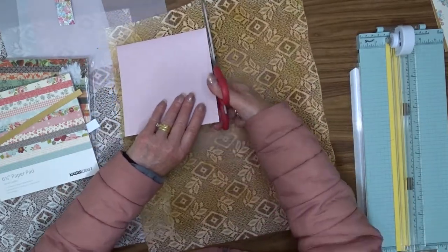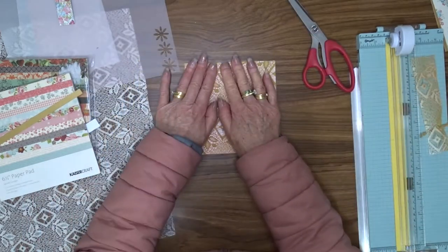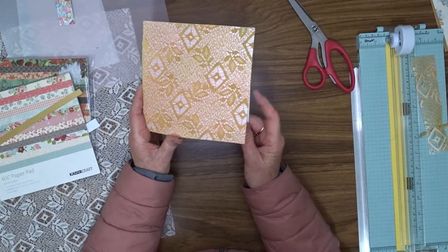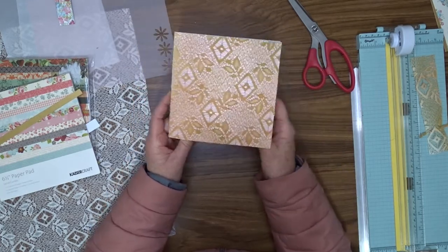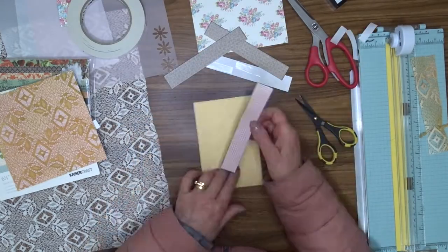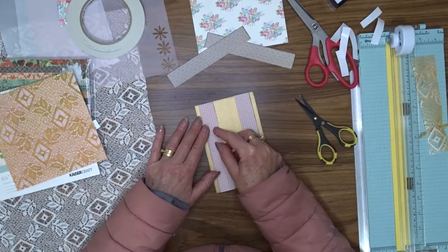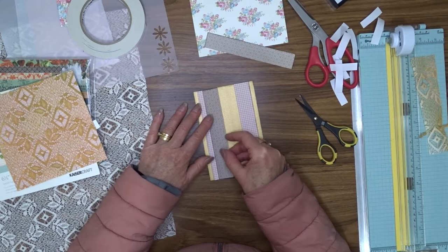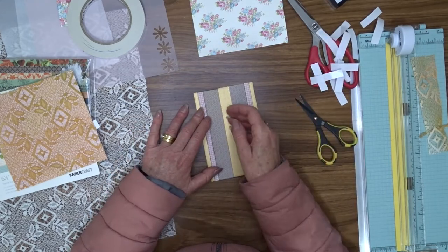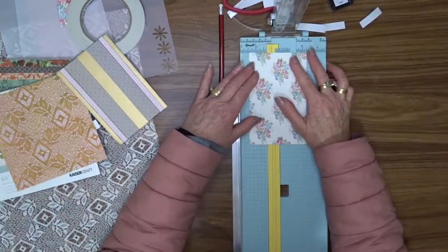Now that my glue is dry and stuck firmly to the front of my card, I'm going to use my long-bladed scissors to trim around the edge of the card base. I ink around the edges of each of those pattern papers including the gold, and then use double-sided tape to attach all of the pattern papers to the gold to create my panel for the front of the card. Once I've done that, I use liquid glue to attach that panel to the front of the card.